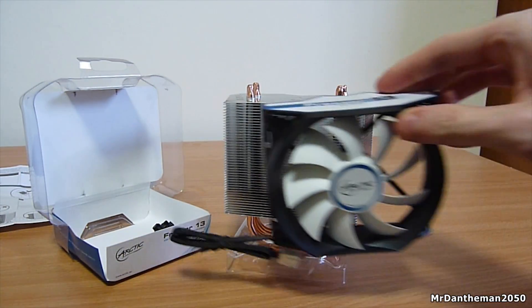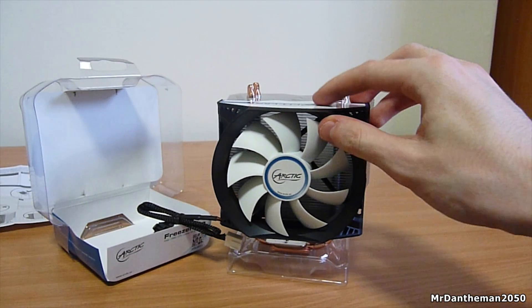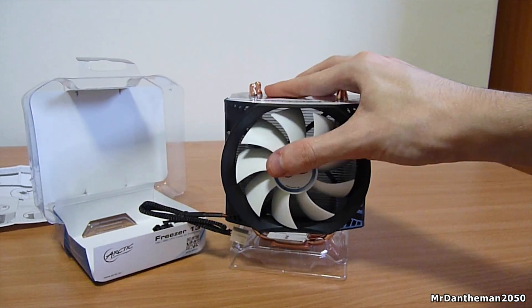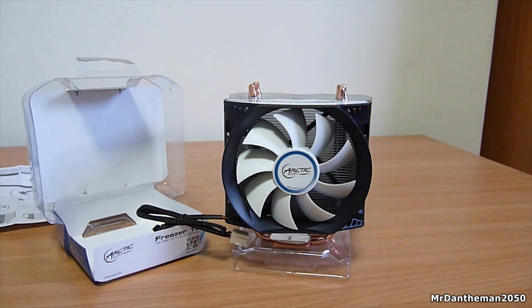The heatsink itself has four six-millimeter copper heat pipes that lead up to the top of the aluminium fin stack. All the heat pipes are in contact with the copper plate at the bottom, which touches the CPU surface to provide better cooling performance.